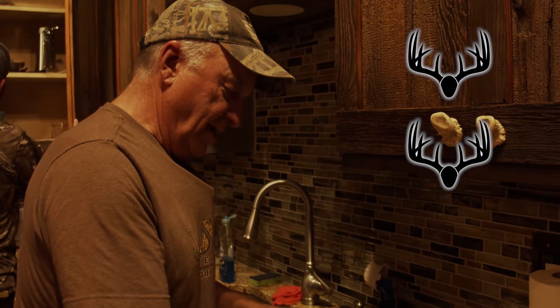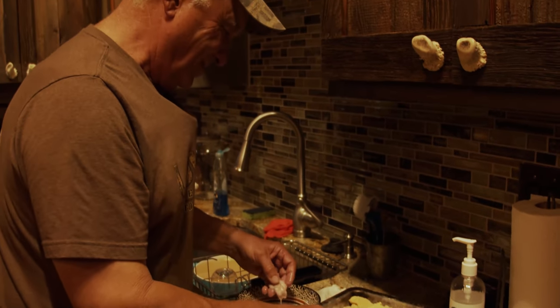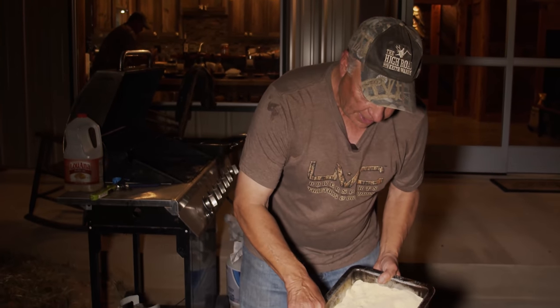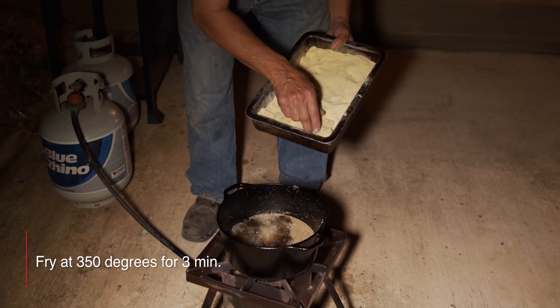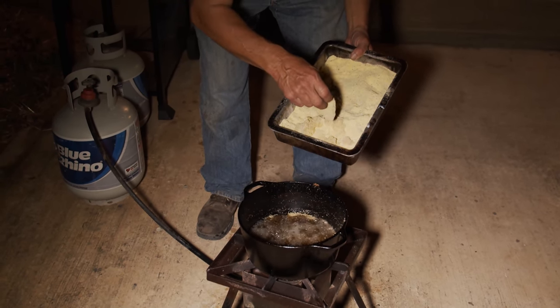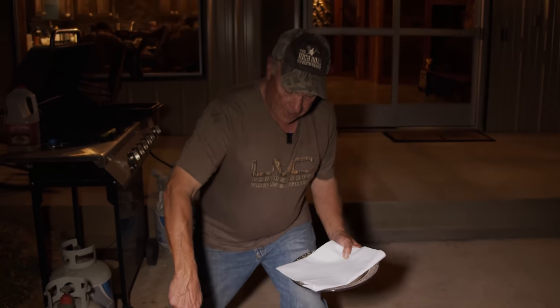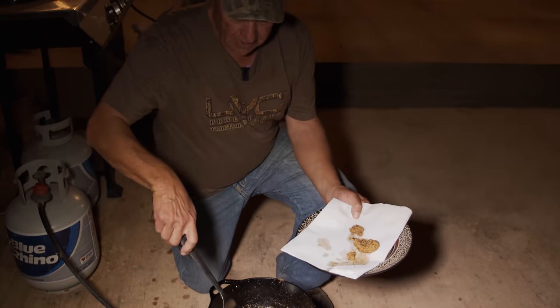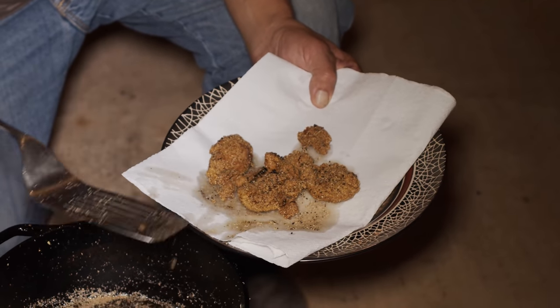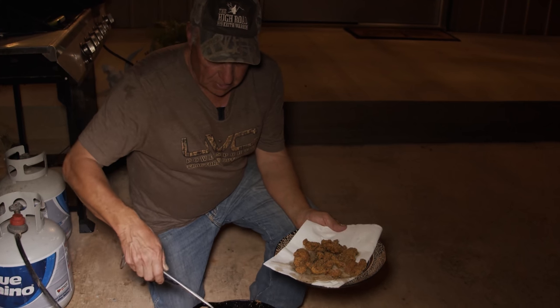For you mathematicians out there — if we have two bucks on the ground and we're having testicles tonight for hors d'oeuvres, how many testicles do you think we have? You don't want to overcook these, just like with any wild game. I have the fire turned off because I just cooked up a bunch of potatoes and the oil has cooled down, but it's plenty hot enough to brown them. Alright, they are done — let's get them out. I guess you could say this is the other white meat. Let's go inside and see what everybody thinks.